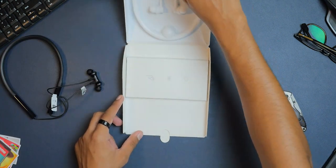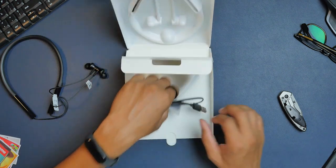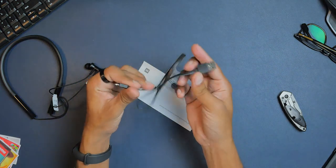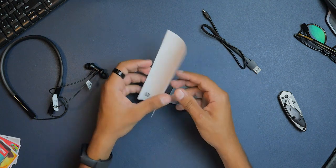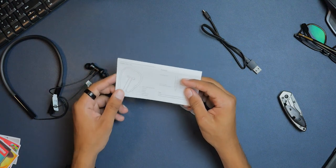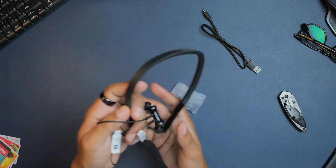Great unboxing experience overall. In the rest of the box we have a Micro USB cable to charge the earphones, two additional pairs of ear tips for a precise fit, and the user manual. That was the unboxing of the Mi Neckband Earphones. Now let's move to the review and see how it performs in the real world.